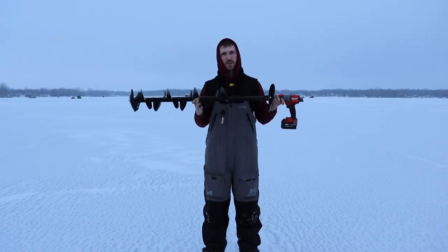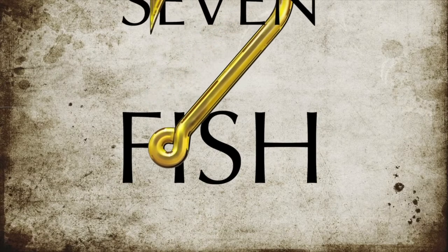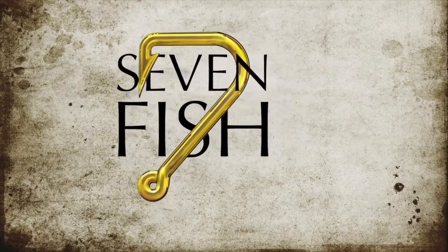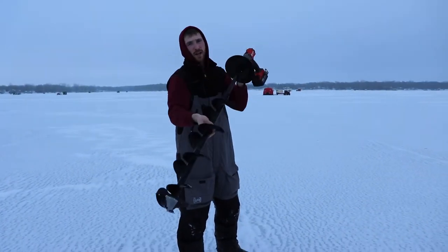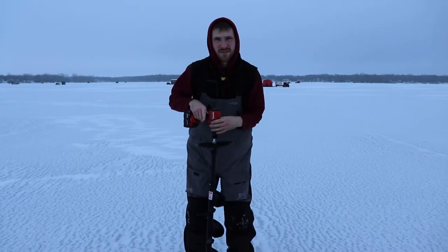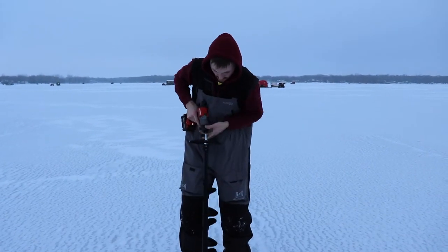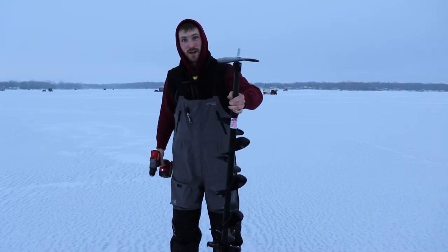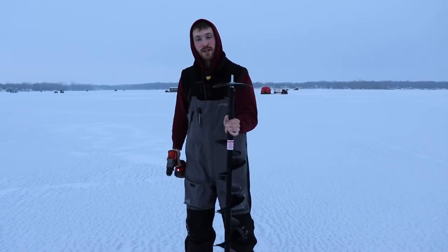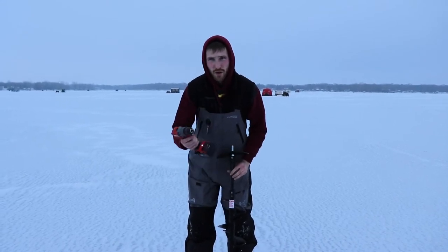Today we're out here with the Strike Master Light Flight. I've got the 8-inch auger right here, and the nice thing about this auger is it's 5.3 pounds. Without the drill, you can carry this thing in my left hand — and I'm right-handed and very weak — so you can pick this thing up and carry it around. It's not gonna weigh down your sleigh.